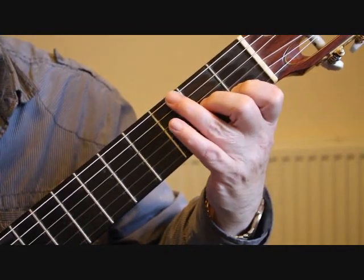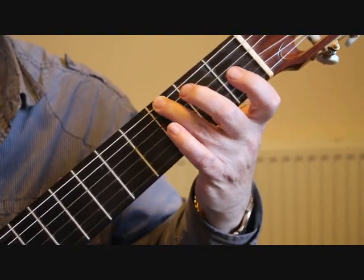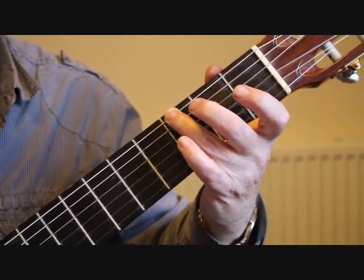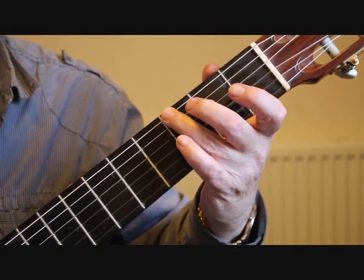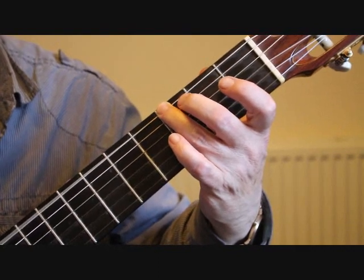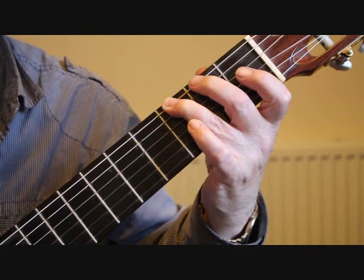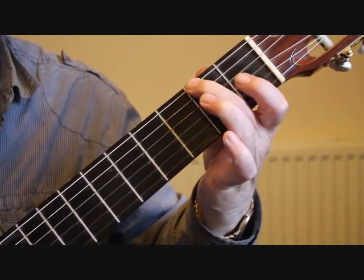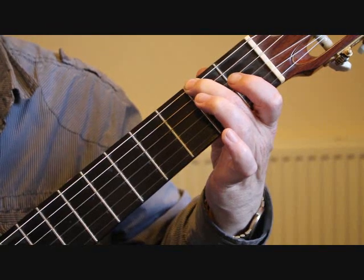Into bar two we have a G chord, so we drop the third finger down onto the third fret of the sixth string giving us G. We're playing the sixth string and the open third string and the open second string, which lasts for two beats. We then drop into the second fret sixth string F sharp for a single bass note.